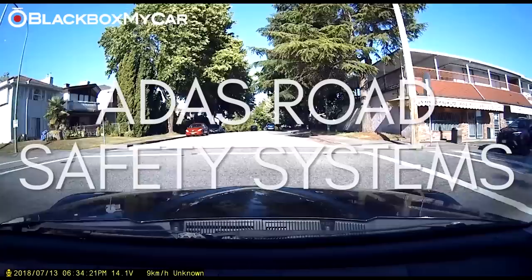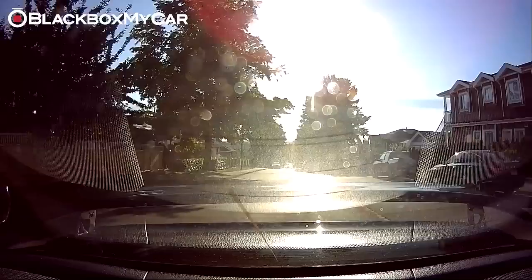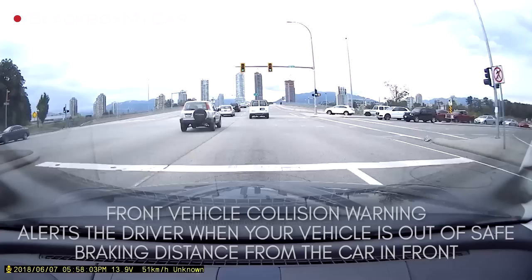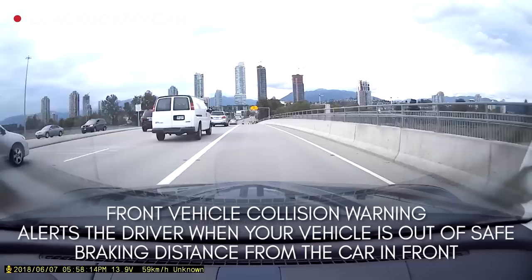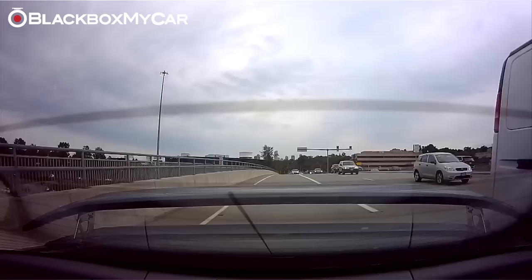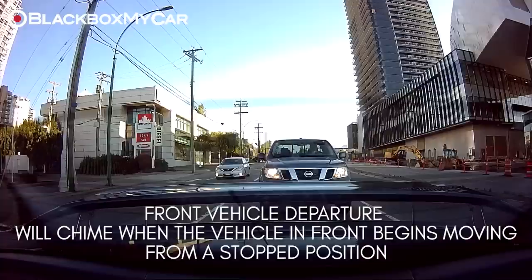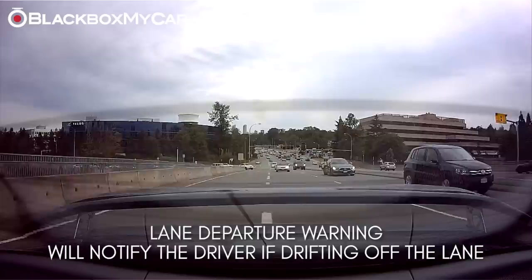Driving Assistant Features — Road Safety Warning System. The X9 features an advanced driver assistance system, ADAS, which contributes to a higher standard of road safety. When GPS is enabled, the integrated warning system provides both audio and visual alerts for front collisions, front vehicle departures, and lane departures. The front vehicle collision feature calculates your speed and the distance between the vehicle in front, and will notify you the instant your car is no longer at a safe braking distance. The Front Vehicle Departure feature uses the front camera sensor and will give you a verbal notification once it detects movement from the vehicle ahead. The lane departure feature detects in real time where the lanes on the road are and will notify you if you start drifting to one side or another.